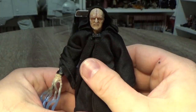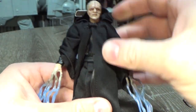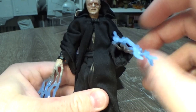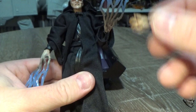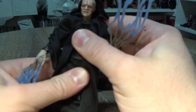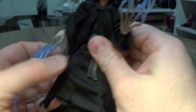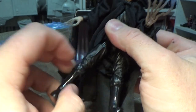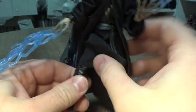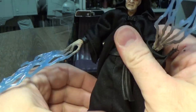Let's go through articulation. He's got a ball-jointed head, ball-hinged neck, ball-hinged shoulders, ball-hinged elbows, ball-hinged wrists on both the lightning hands and the regular hands, a ball joint at the torso, ball-hinged hips, ball-hinged thighs, double-jointed knees, and ball-hinged ankles. So all the same articulation as the original — he just can move a whole lot more, which is great.